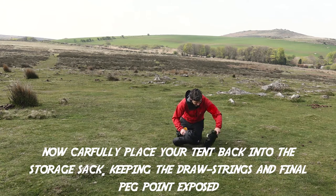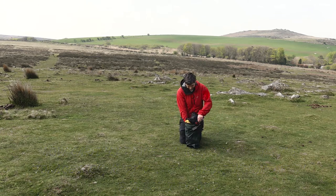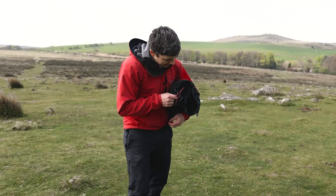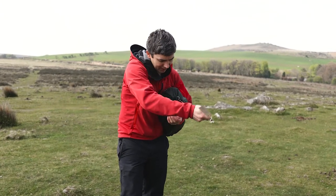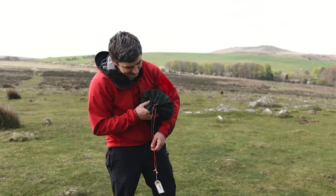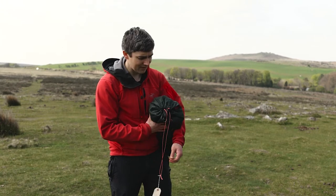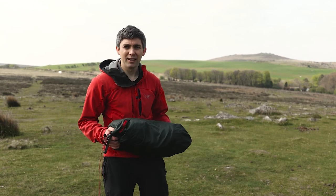What we've got now is the pegs, the pole bag, and that first pegging point all at the top of the rolled tent. When you do it up, they're all there, ready to go. That means when you get to your tent site in the evening — it's windy, wet, and horrible — you can straight away grab your pegs and that first pegging point and get your tent secured to the ground before you pitch it. And that's how you pitch, double guy, and pack away your backpacking tent.